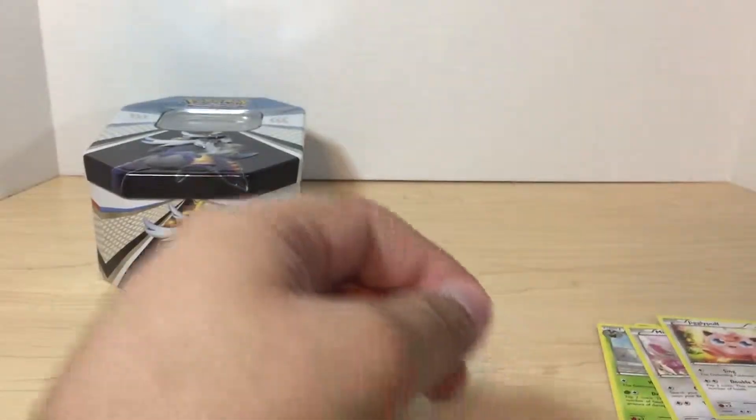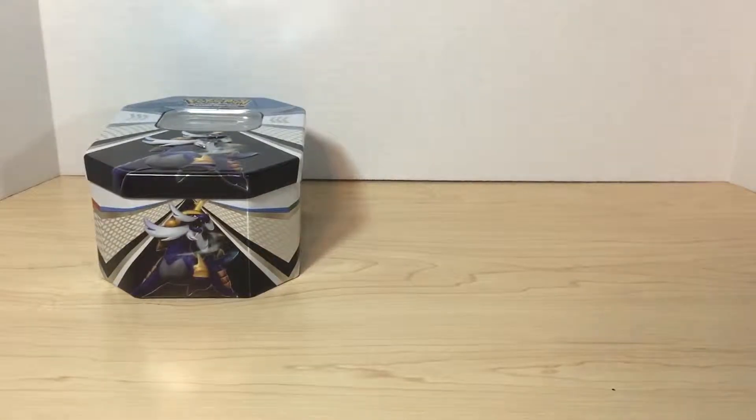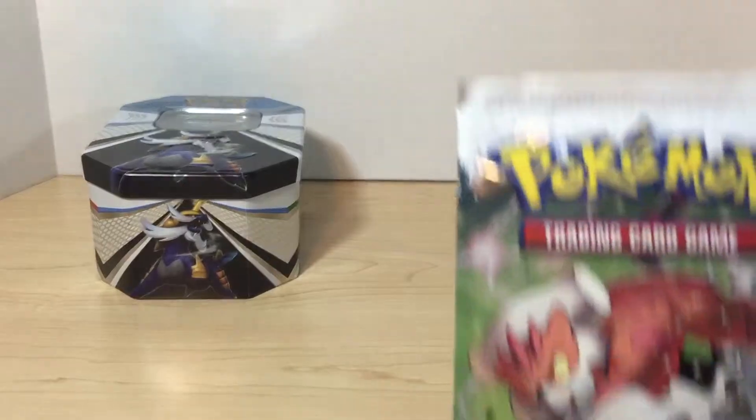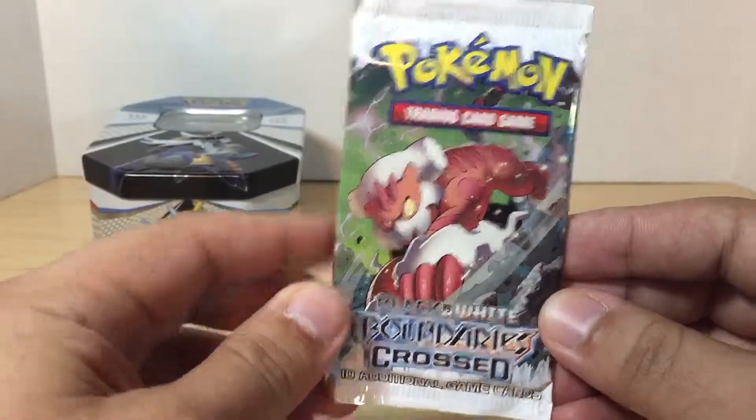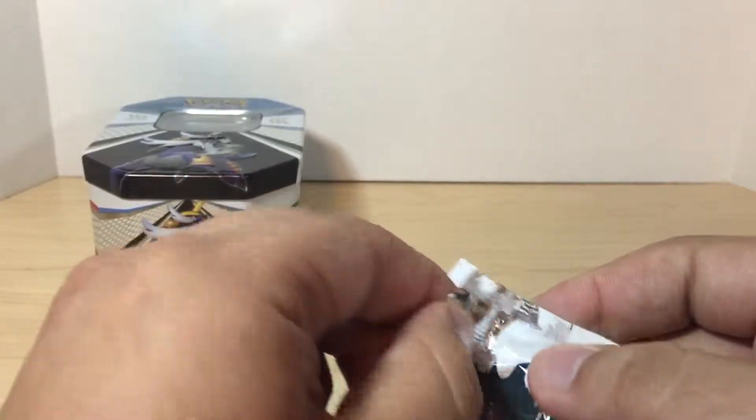I'm happy so far with the cards I'm getting. Magmortar was pretty cool, but the Zapdos — that's what I was looking for. And then finally we've got Black and White Boundaries Crossed.